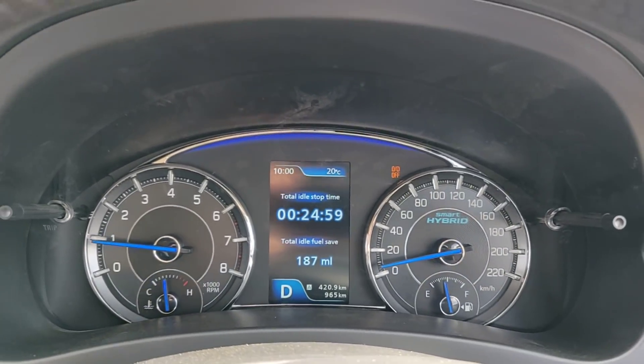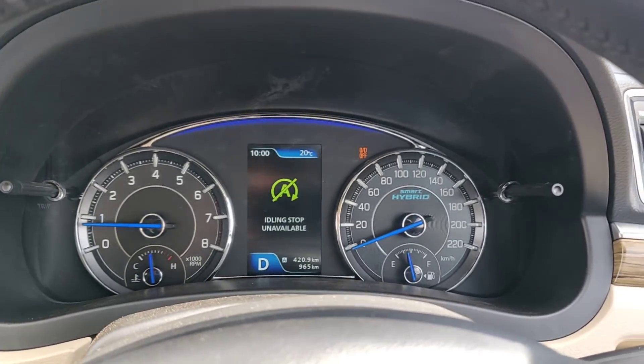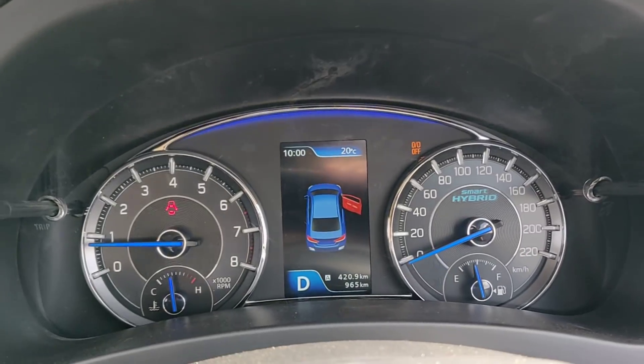We come back to the main home screen now. It also gives you a very nice display for a door ajar warning, which is a nice touch.